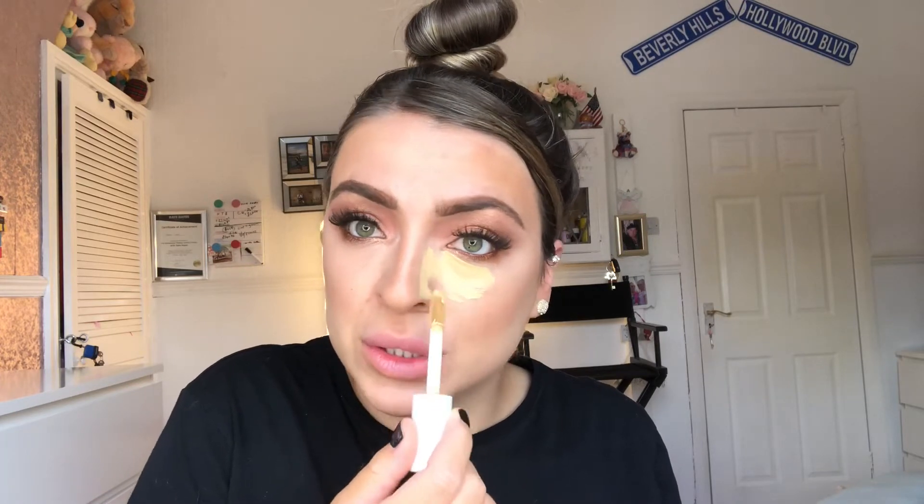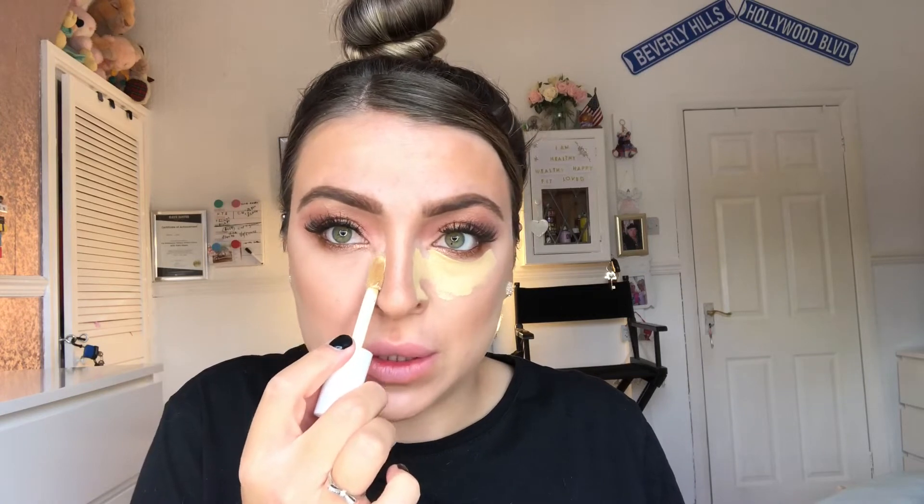I would even say this concealer is comparable to the Tarte Shape Tape, which is so much more expensive. Because this is an extreme highlight and contour, I'm just going to take this down the sides of the nose. Another little tip: if you lift the concealer upwards, it'll give the eye a lift. If we drag the concealer upwards, everything's an illusion, so it's going to give the appearance that my eye is more lifted. I learned that from Candy Johnson's Extreme Highlight and Contour video, and this is the first time I'm trying it out today, but it totally makes sense.